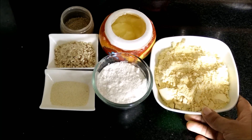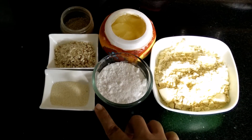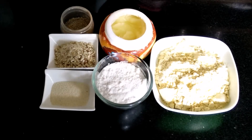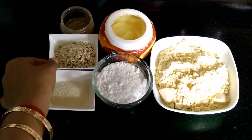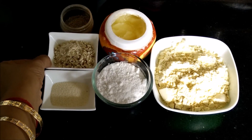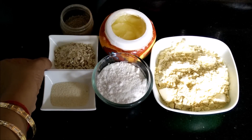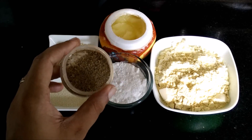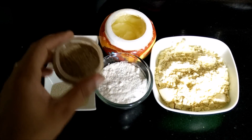But I have fine besan, so I am adding 1 tsp of semolina or suji, just to add the graininess or coarseness to our ladoos. And these are chopped almonds and cashew nuts — I have chopped them in my chopper. We will also take a pinch of cardamom powder or elaichi powder.